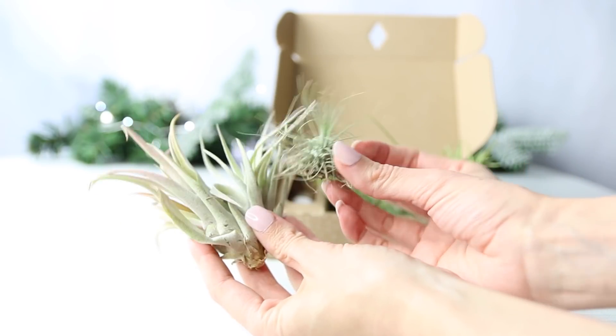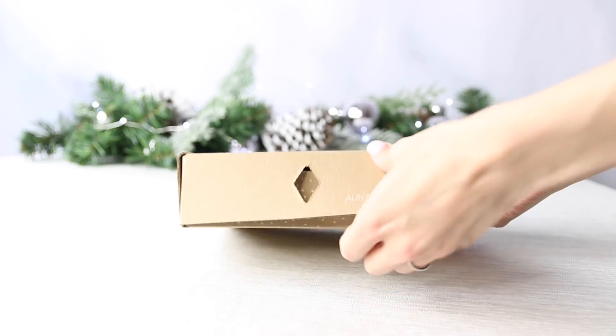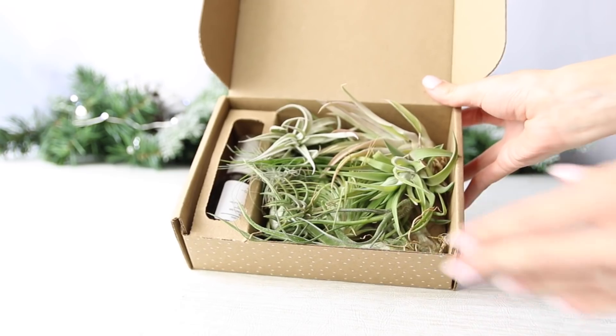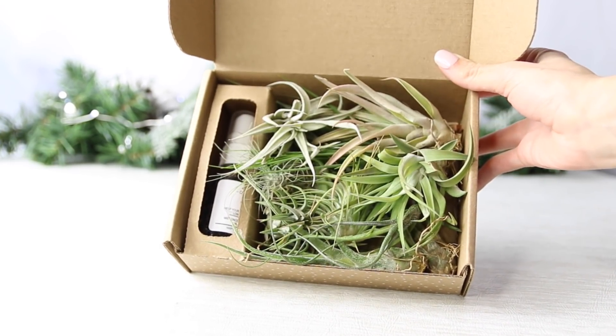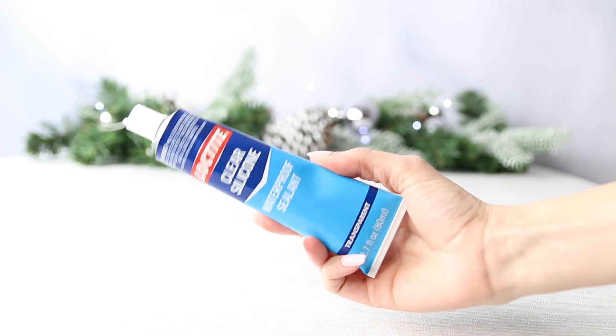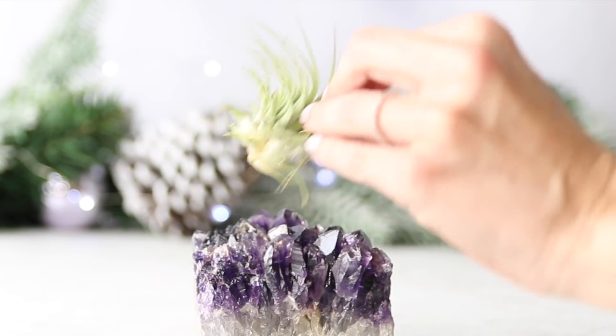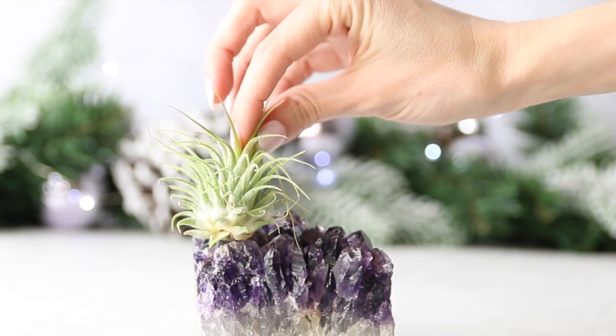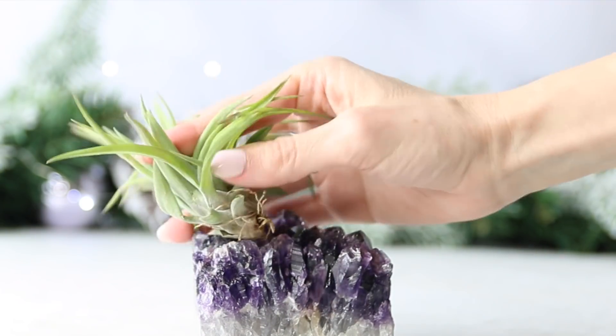If you've never heard of air plants, they can live without soil and absorb water and nutrients through their leaves. I found this box of air plants from Amazon — it came with several different options, plant food, and care instructions. To adhere it to the amethyst, you need waterproof silicone adhesive, also from Amazon. I'll link to all the materials in the description box.